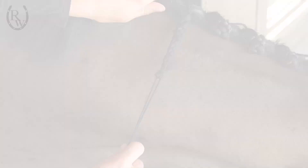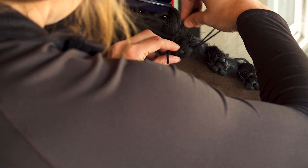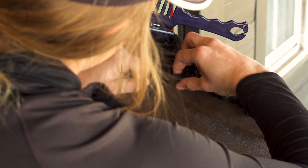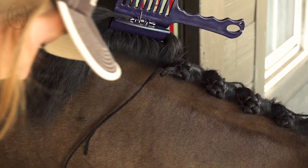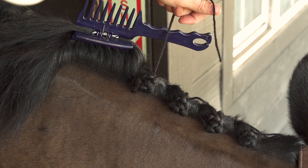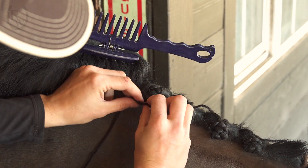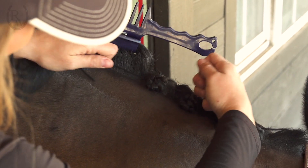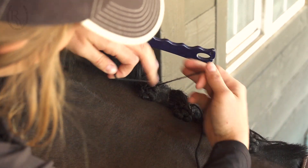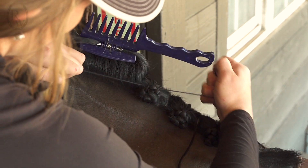Next, I make an overhand knot with the braid — you will want this knot to be tight so that it stays in. Then you use the pull through to pull the yarn through the top of the mane. You will want to tie it once below the braid and once above in a half knot, then tie it one last time at the very top to finish up the braid.